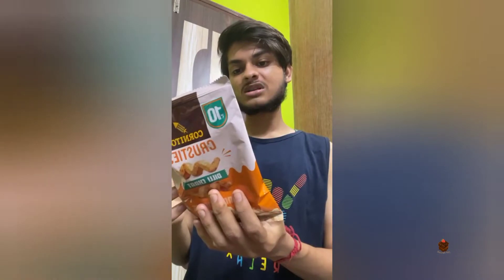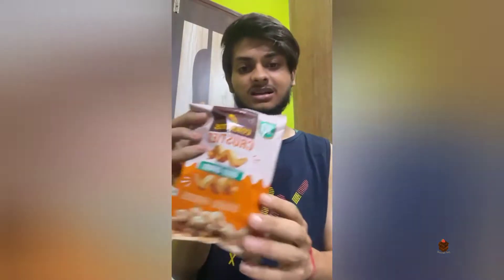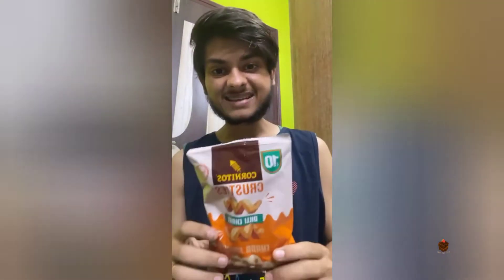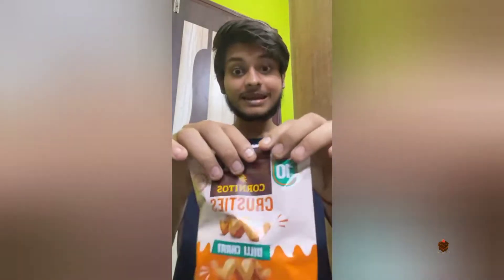Hello brownie lovers! Today I'm trying another untried snack — this is Cornitos Crusties Dilli Chaat. I'm quite disappointed with the packaging because the packet loses its air, so there's a high chance of getting this snack soggy. But it cost me just rupees 10, so let's give it a try.